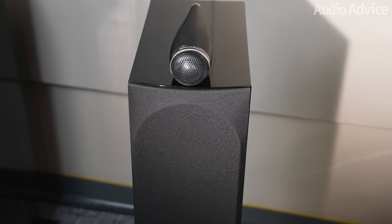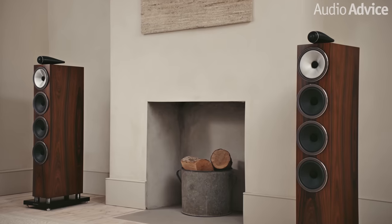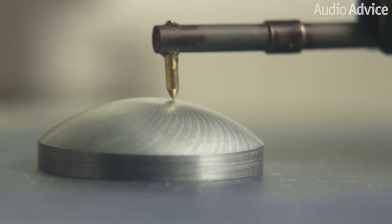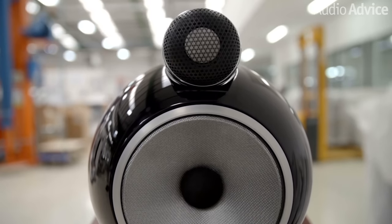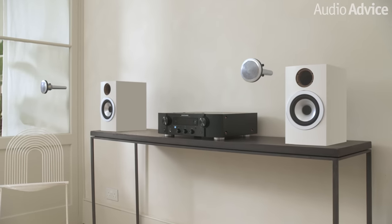The new sculpted grilles are a great touch, and you've now got three finish options: gloss black, gloss white, and the mocha wood veneer. The trim rings are even colored to match the finish. The Bowers & Wilkins Diamond models have a tweeter that actually uses diamond dust, and their engineers set out to find a more affordable tech with similar audio characteristics. This led to the carbon double dome tweeter used in the new 700s.